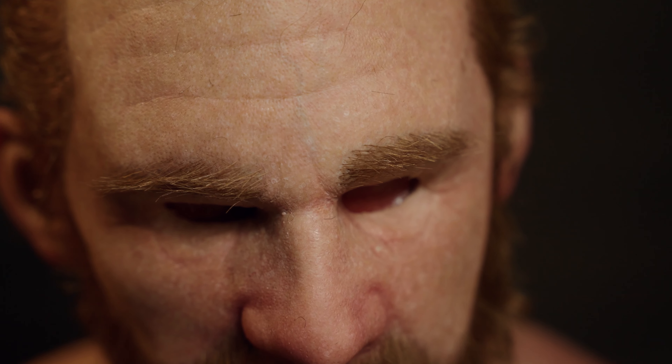All our masks have a flexible nose bridge, so you can press or expand it to get a better fitment depending on your head size.